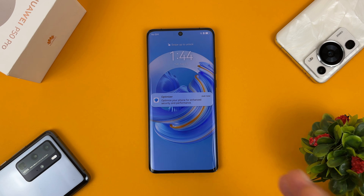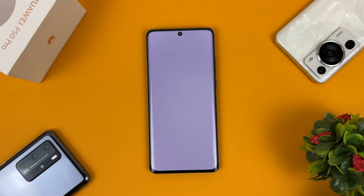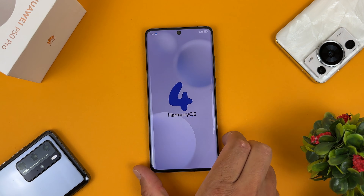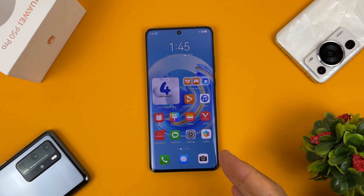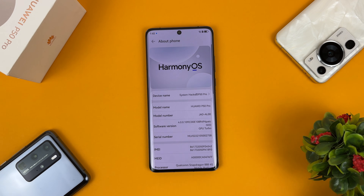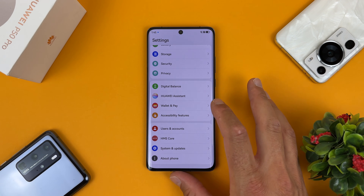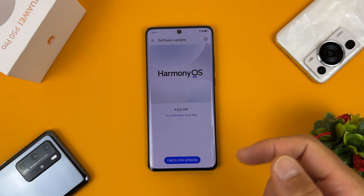And that's how we install Harmony OS version 4 on our Huawei P50 Pro device. Let's check the version — let's go back and check if we have any updates available. We are using the latest version of Harmony OS. That was it, guys. Thanks for watching. If this video helped you, subscribe to my channel and like my videos. Thanks for watching and have a nice day.